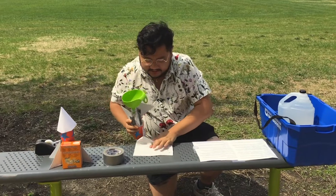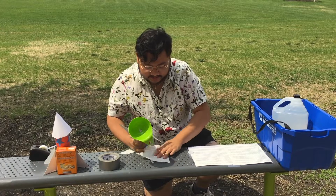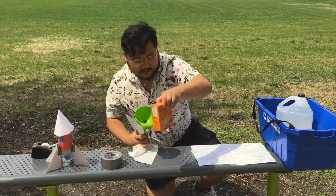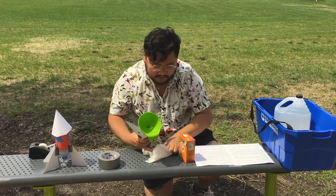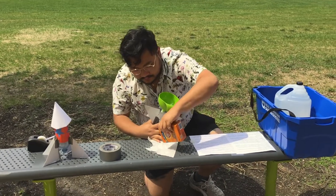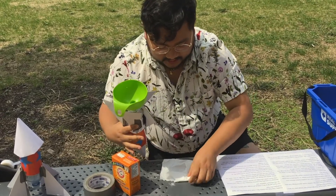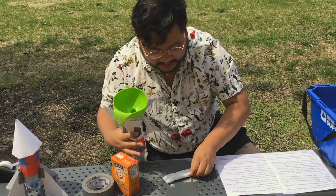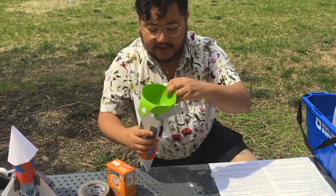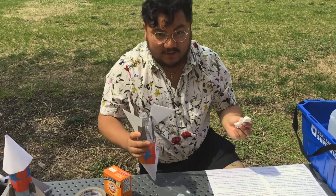Now I'm gonna take a Kleenex — I only think we'll need a little bit, so I'm gonna tear a little bit off. We're gonna take our baking soda and pour maybe about a tablespoon or so onto it. Then I'm gonna wrap the baking soda up in the Kleenex, because we want to make kind of like a little package that we can quickly throw into the bottle, throw our lid on, and then run away and watch it explode.